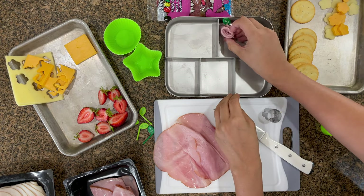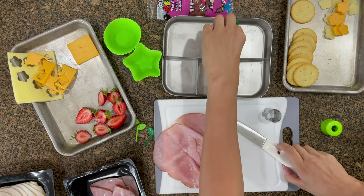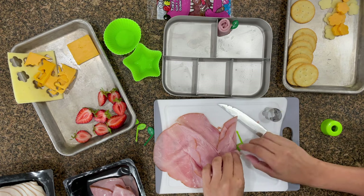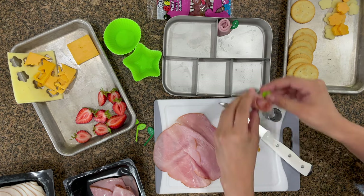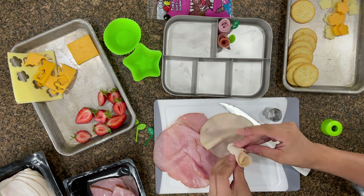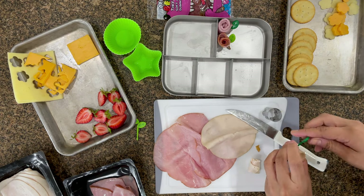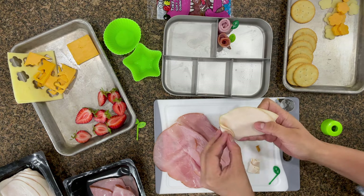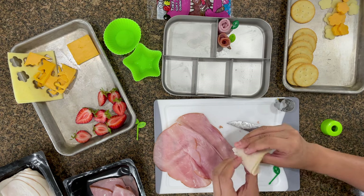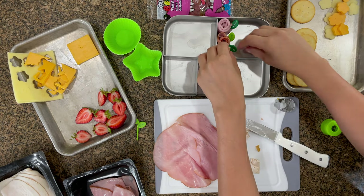Now I'm going to make adorable little ham and turkey roses. I'm basically folding the ham in half and rolling it up — I ended up cutting the whole roll in half. I'm using the cute leaf toothpicks from Amazon to hold them together so they look like adorable little roses. I'm obsessed with this look. Now I'm getting the turkey set up the same way.